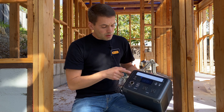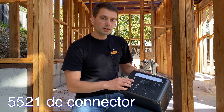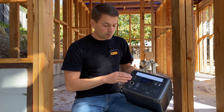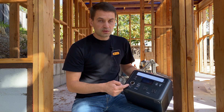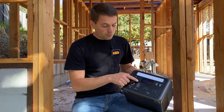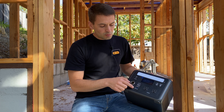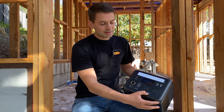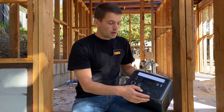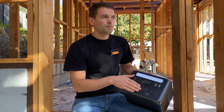The input port accepts anywhere from 12 to 30 volts at 100 watts maximum. Then we have DC output with a cigarette lighter port and 5V/2.1A ports. For USB we have USB-C, one fast USB, and two regular USBs. For AC outlets we have two outlets with 600 watts maximum.